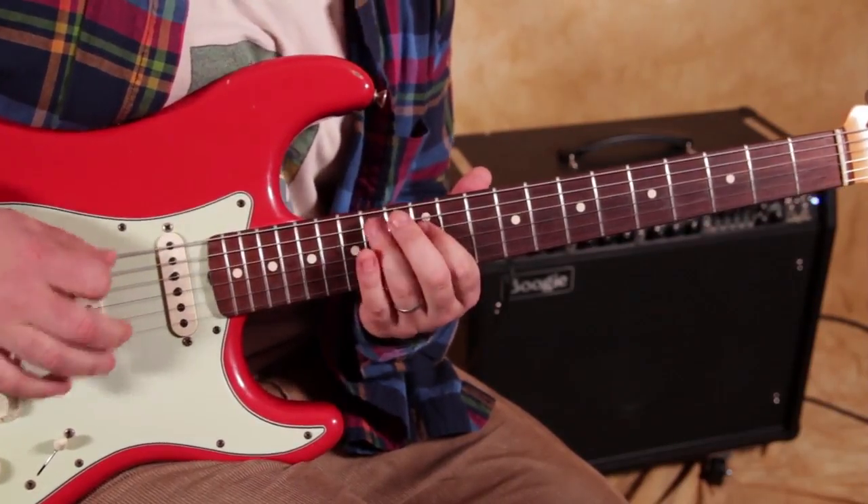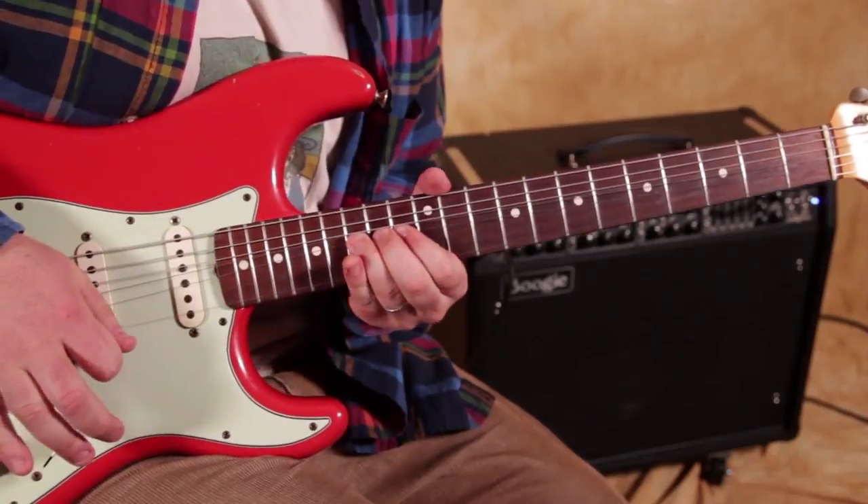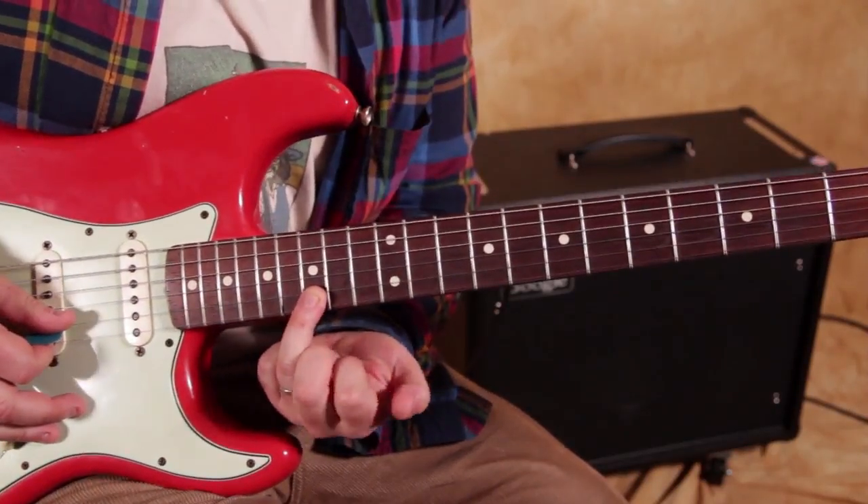Then the next one, and that's going to be the 15th fret of the B string.